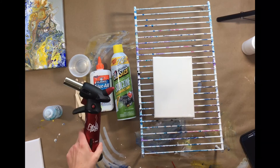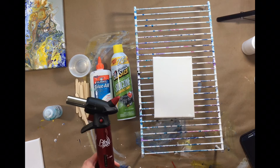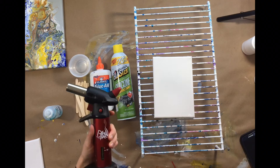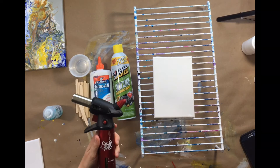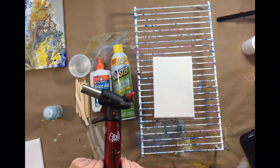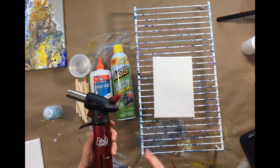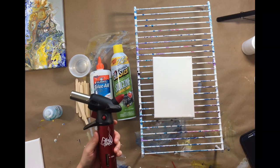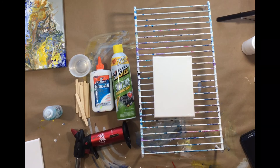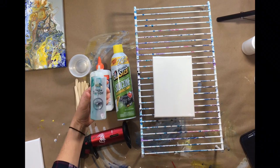Number eight, last but not least — my torch. I got this on Amazon. I had been using a huge propane torch we used to start bonfires, but it was way too big and not conducive to this environment. This little torch was only about $15 and it's awesome — you just fill it with butane and it does the trick beautifully. I'll put the link in the description. You can get cells without the torch, but the minute you add heat, the painting just explodes and comes alive. It's not the same with a heat gun or a hair dryer — it has to be a blow torch.